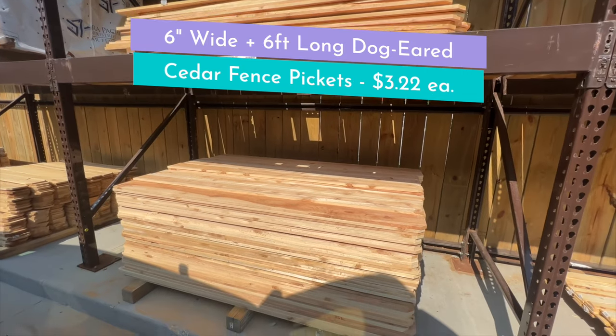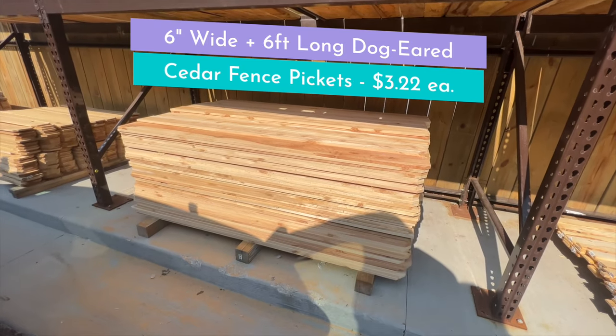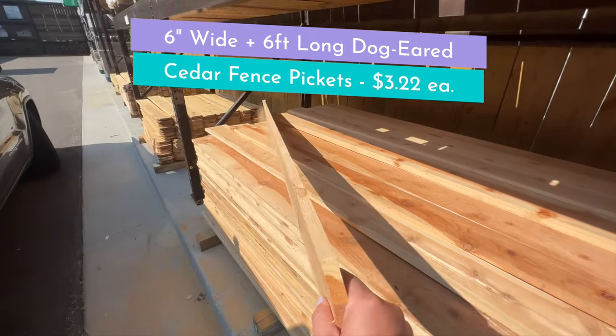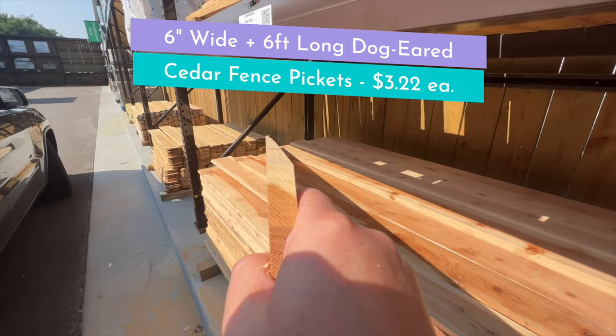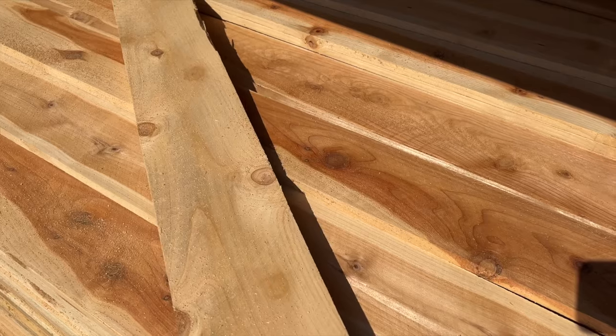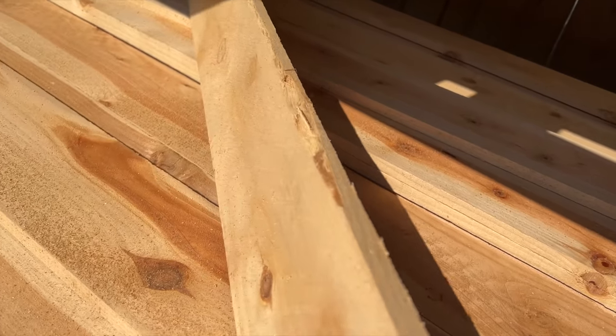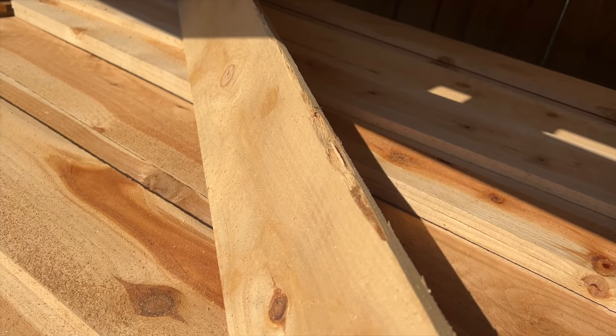All the projects in today's video are going to use six inch wide cedar fence pickets. You can do pressure treated, but I opted for cedar. They were only $3.22 each and I got the ones that were six foot long. When you grab them, you want to look down the wood to make sure it's not bowed and you also want to make sure you don't grab pieces that have chunks out of them.